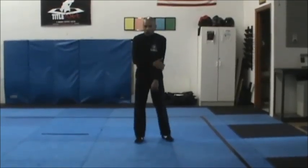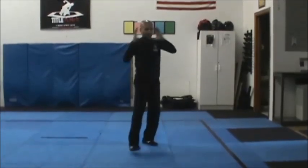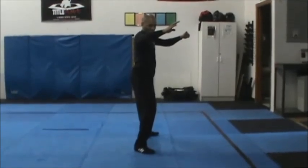Double blade — right roundhouse club from the front. We're coming with the right roundhouse club. We're going to step and double chop the arm. Left hand grab, right hand's going to chop to the neck.